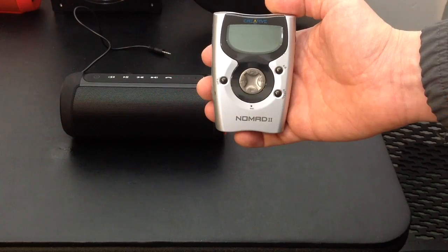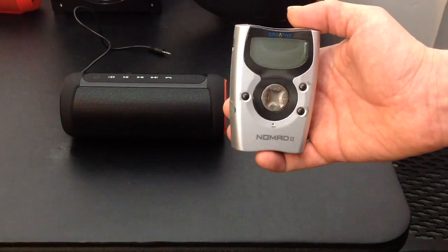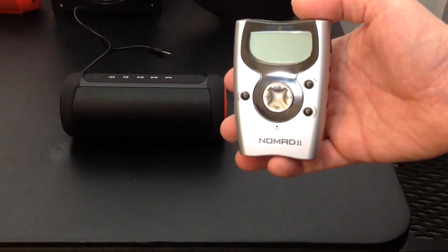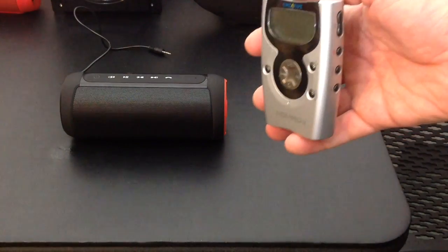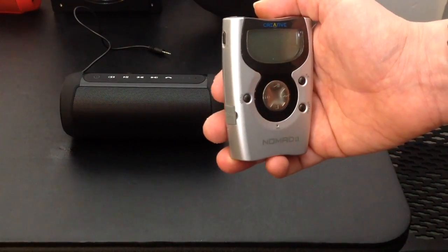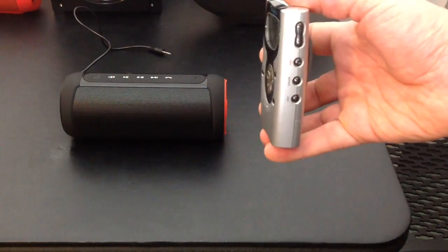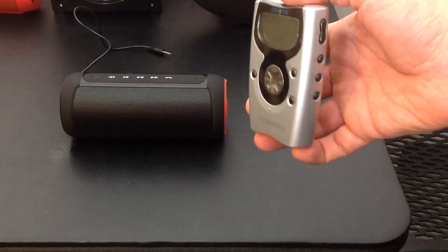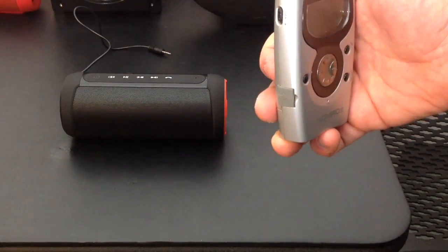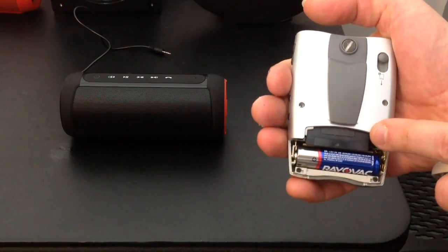We have something of a relic here — this is my old Creative Nomad 2 MP3 player. It came out before the year 2000; it was first available for sale in 1999, and the Creative Nomad line was discontinued in 2004. This is basically one of the first types of MP3 players.